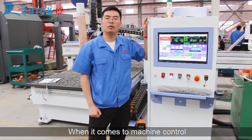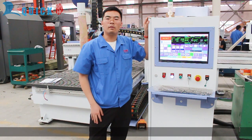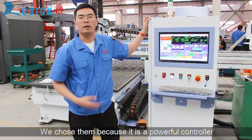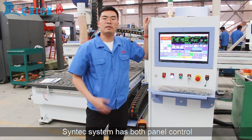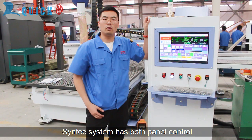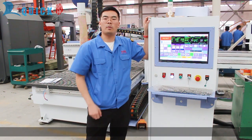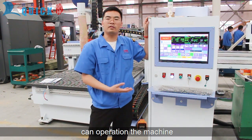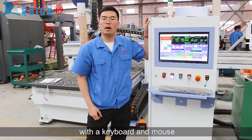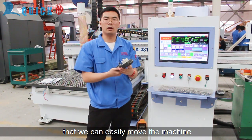When it comes to machine control, the ThinTech controller is really common in the world. We chose it because it's a powerful controller that delivers high precision and is very stable. The system has both panel control and PC-based control series for clients to choose from. The PC-based controller allows users to operate the machine with a keyboard and mouse. We'll also give you a hand wheel, which can easily move the machine.